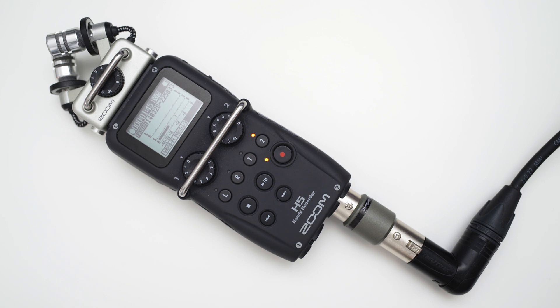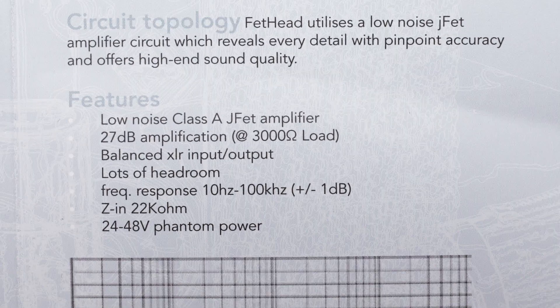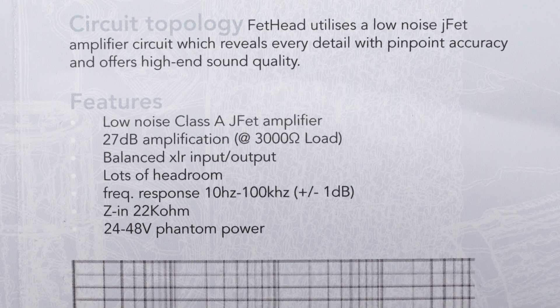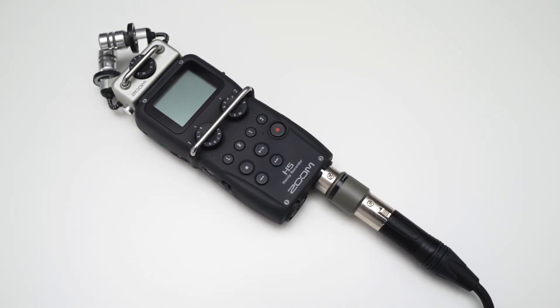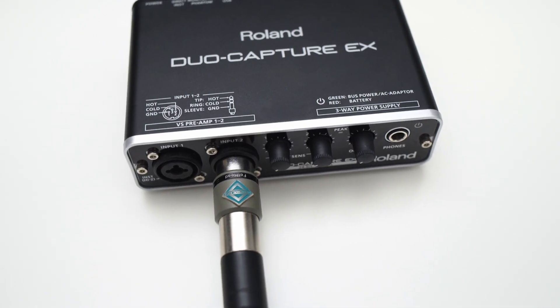That's essentially all the Fethat does — it amplifies the signal from the microphone with its built-in high quality preamplifier. I made a few tests to find out by how much the Fethat is actually amplifying the signal. Triton Audio states that the Fethat will provide at least 27dB of gain. In my tests I found that the provided gain depends on the audio device you use the Fethat with. Attached to my H5 it delivered nearly 33dB of additional gain, and on my Roland audio interface it delivered about 31dB.